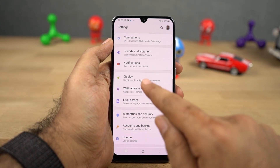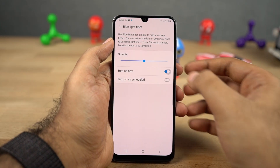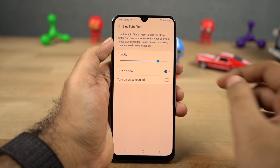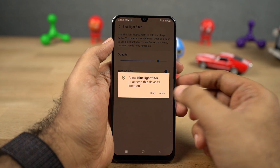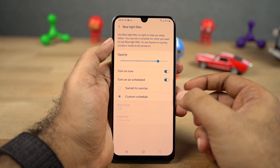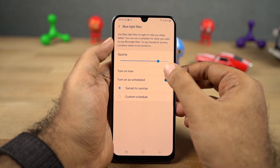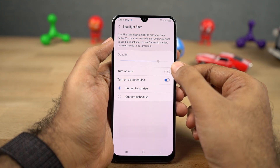Next we have blue light filter. Once you enable this feature, it puts a warm tint on the screen and filters the blue light, which is supposed to help you sleep better at night. We can also change the intensity of the filter using the slider, and we can schedule it to turn on and turn off automatically at a specific time.